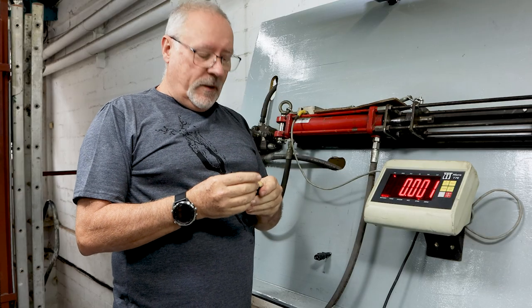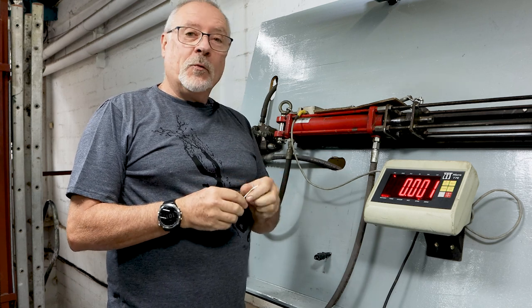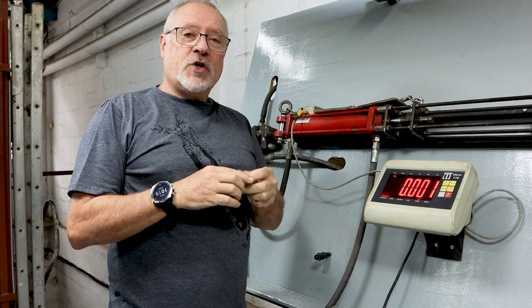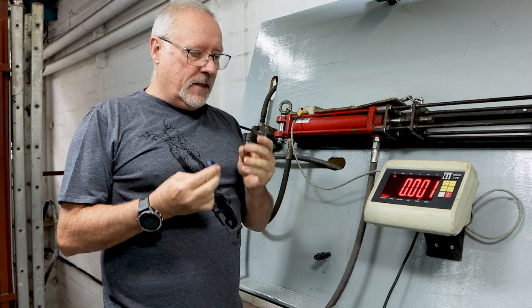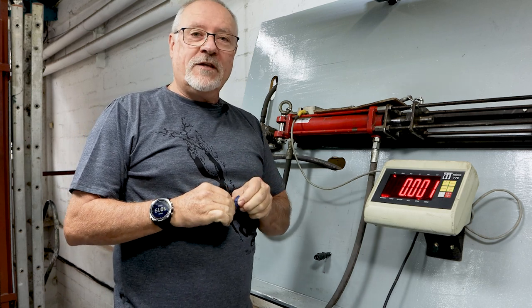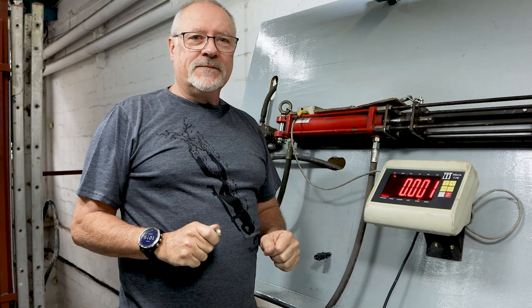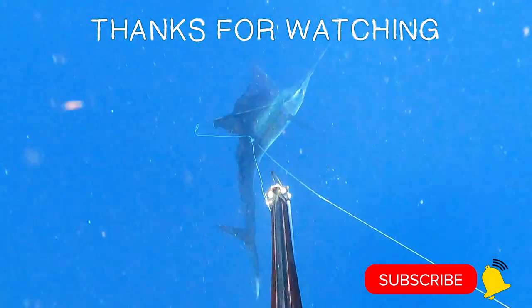So we will be going back to the drawing board and keep tweaking this. One day we'll have a good product — this just shows you how much R&D we do. It can take sometimes years to get a product to market. We're going to just keep tweaking this. I hope you guys enjoyed the video — standby for the next.